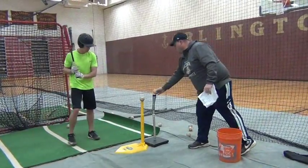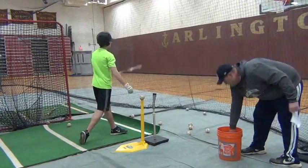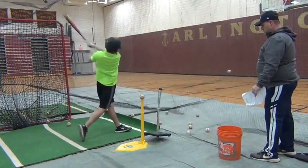Try to level off a little bit — instead of grounders, I want line drives. I think a little more bottom hand in the swing. Good.